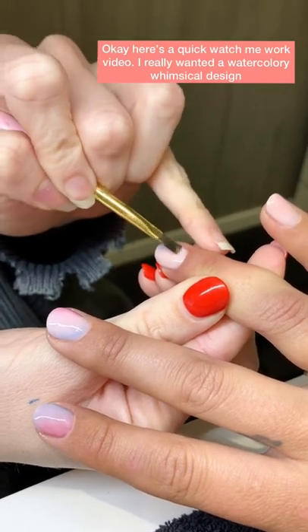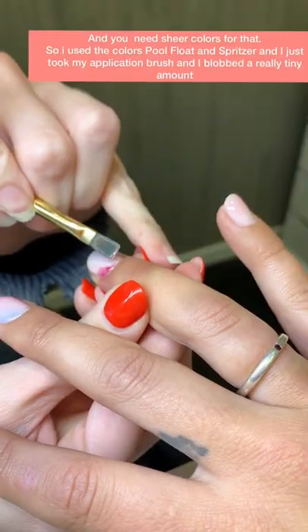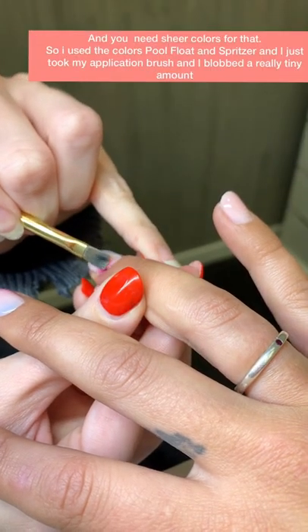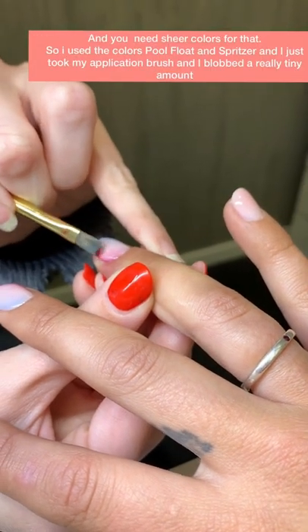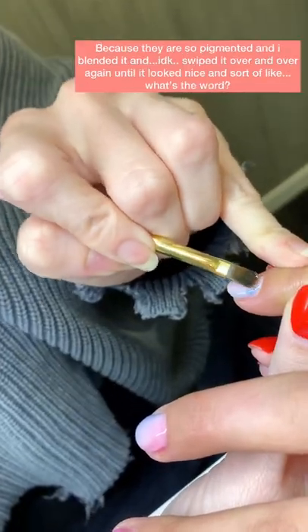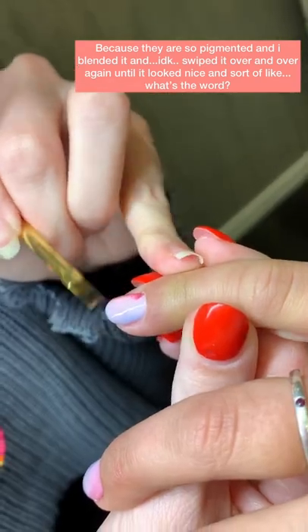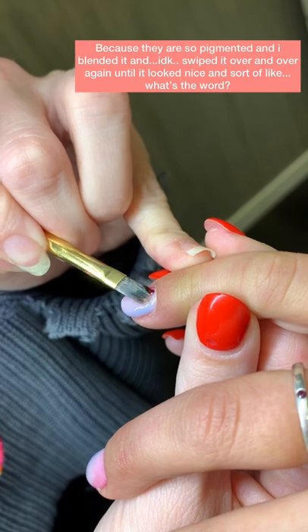Here's a quick watch-me-work video. I really wanted a watercolor-y, whimsical design, and you need sheer colors for that, so I used Pool Float and Spritzer. I took my application brush and blobbed a really tiny amount because they're so pigmented, and I blended it and just swiped it over and over again so it looked nice and sort of like...